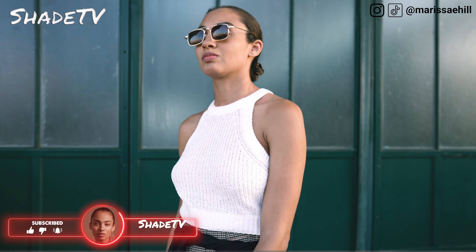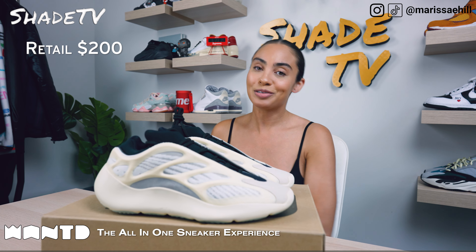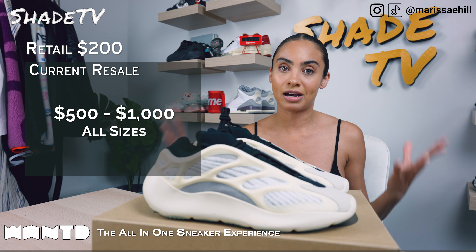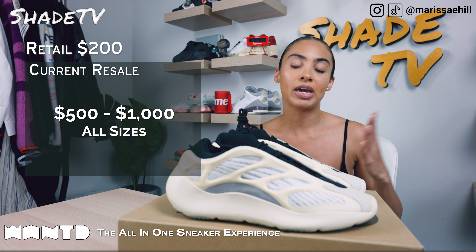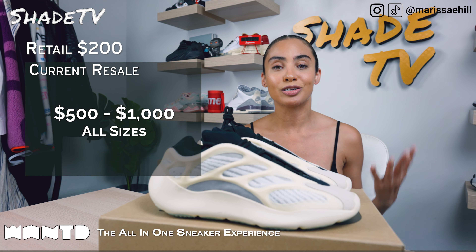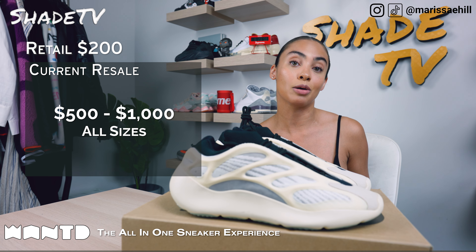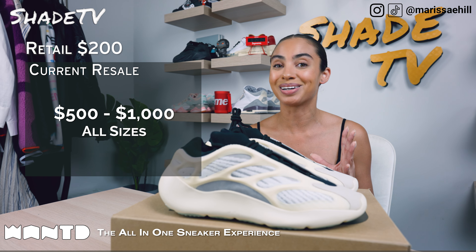Now let's conclude with how much these retailed back in 2019 — these retailed at $200 and they are currently going between $500 to $1,000. OG colorways do tend to have a higher resale price point, so if you're not somebody who wants to pay that kind of price range, definitely look out for these on Yeezy Day because they will be re-releasing at retail price. This is not one you're going to want to miss out on, because this is the OG colorway.